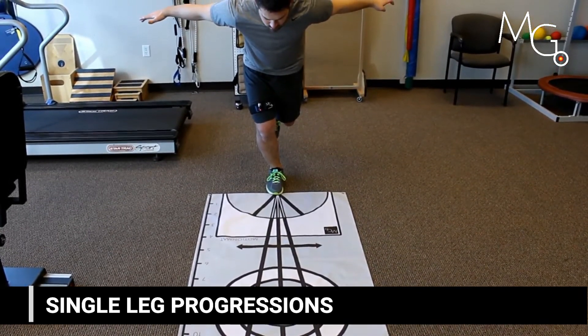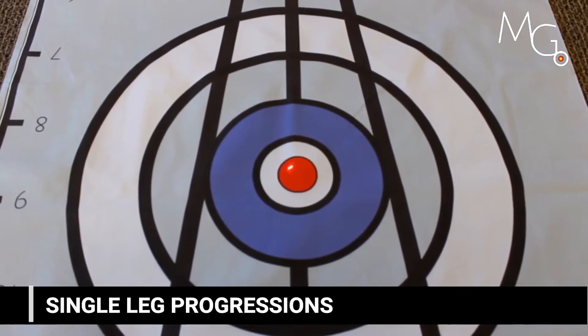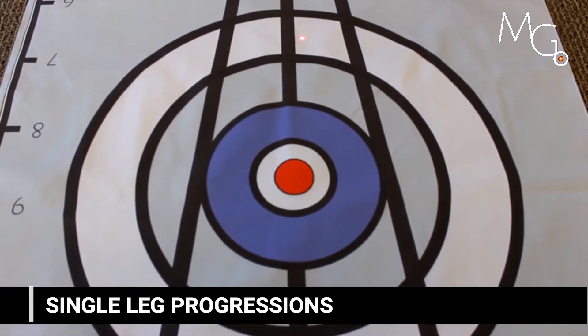You can use the feedback in a static sense — as in hold the laser here — or in a dynamic sense while they're tracking different lines.